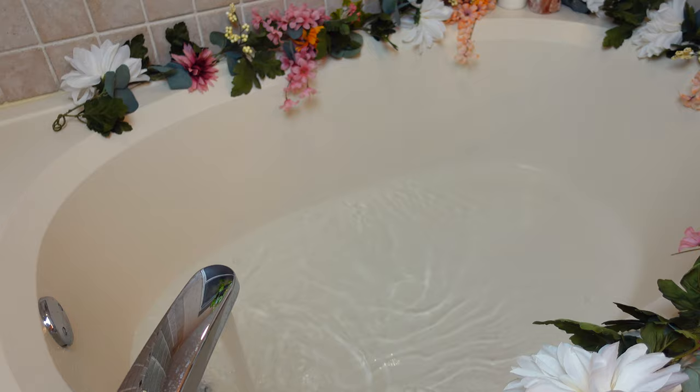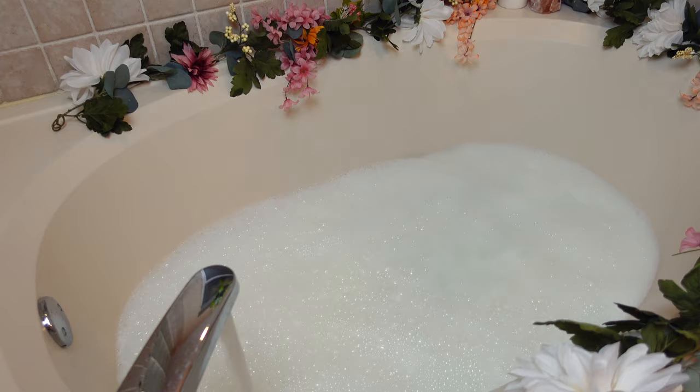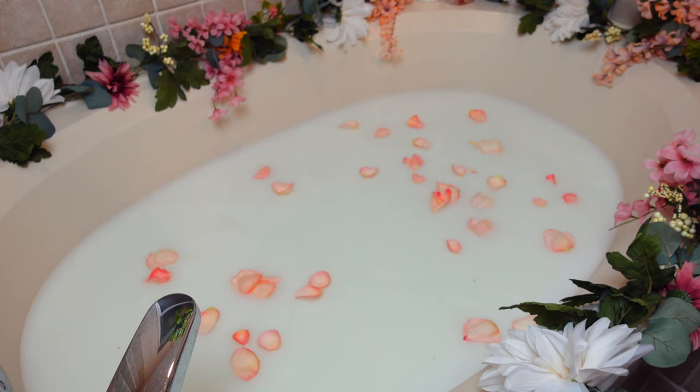Once everything looks great, go ahead and fill the tub with some nice warm water. Now that there's a little water in it, we can start pouring in the milk — I figured that would help it mix as I'm pouring. I ended up using two gallons of milk. While you're waiting for the tub to fill up, you can start to peel some of your roses.